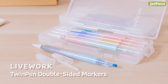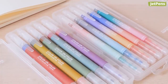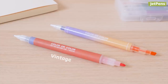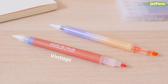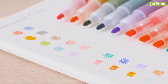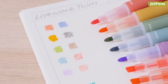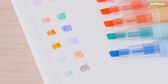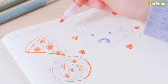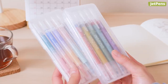These LifeWork Twin Pen markers are what Instagram dreams are made of. Available in two vintage and pastel colorways, you'll definitely have a hard time keeping these safe from pen thieves. The vintage set features a bullet tip on one end and an extra fine tip on the other, while the pastel set comes with a chisel and an extra fine tip. But what really sets these markers apart is their color curation. Unlike most double-sided markers that have matching colors for both ends, these markers showcase unexpected and stylish color combinations, like steel blue with red-orange from the vintage set, or hot pink with teal from the pastel set. Which set would you choose? Comment below to let us know.